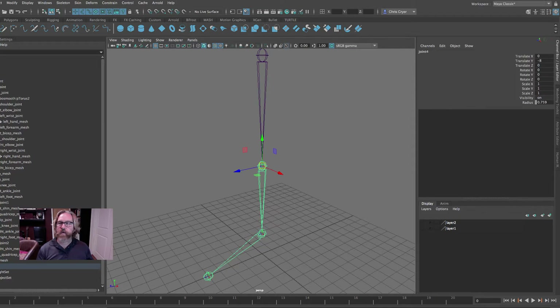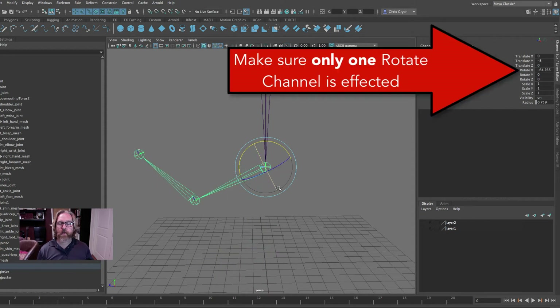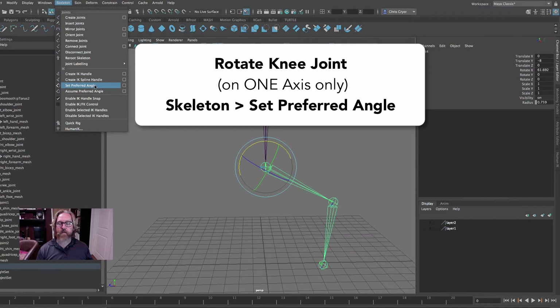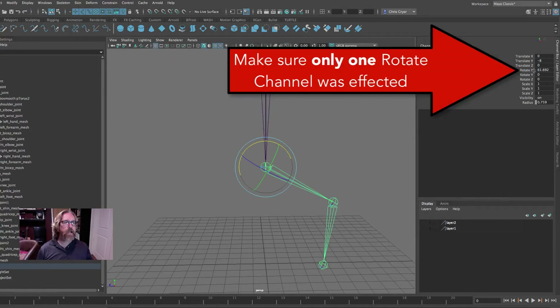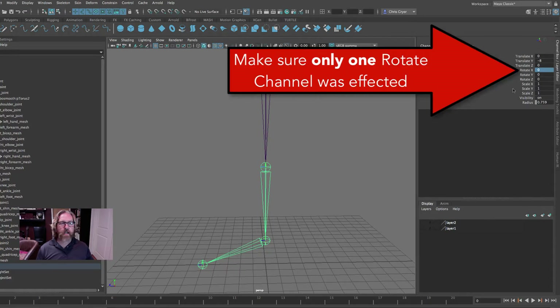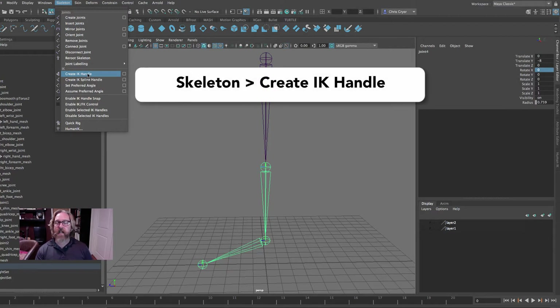If I grab these and rotate them directly, that's called forward kinematics — but I can't just grab the foot and place it; that's not the way forward kinematics works. So we'll create a handle down here that I can move, and these joints will rotate to accommodate. The first thing I need to do for the IK is to express which way the joint is going to move. This is our knee, so we'll rotate it in the direction it bends, then come and say Set Preferred Angle. On the rotate X we can then zero that back out so we can apply the IK — Maya will remember that that joint rotates in the X direction.